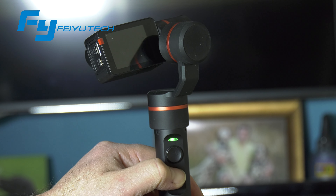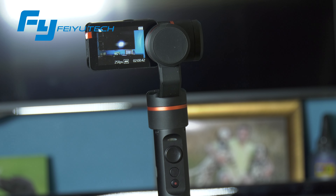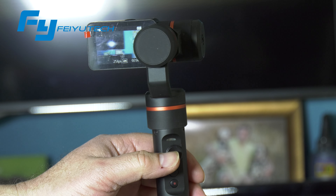Hello again and welcome back to Gadgets, Gimmicks and Tech and our continuing series on the Fayotek Summon Plus 4K Camera and Gimbal.